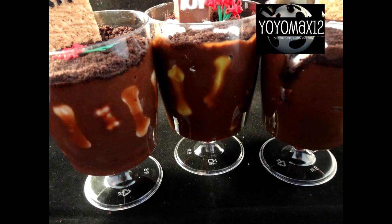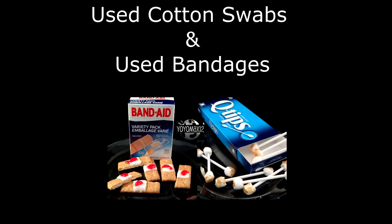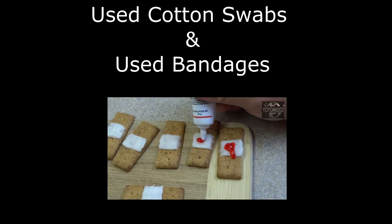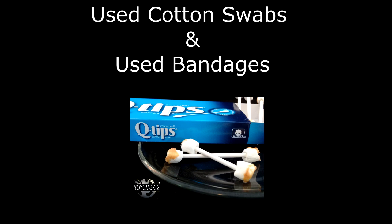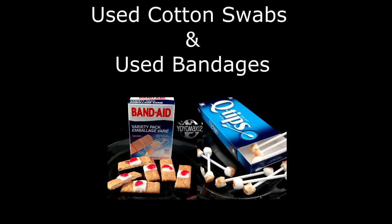These were fun to make and delicious to eat, thanks for watching! Are you looking for a Halloween treat that is super easy, super quick, and has a huge gross-out factor? Check out the used cotton swab and used band-aids video — click right on your screen or see the link in the description box to see how those are made. Bye bye!